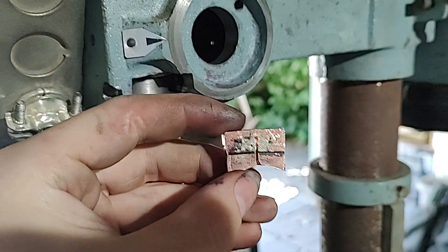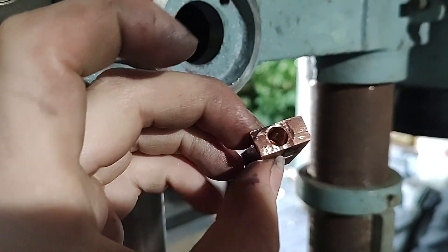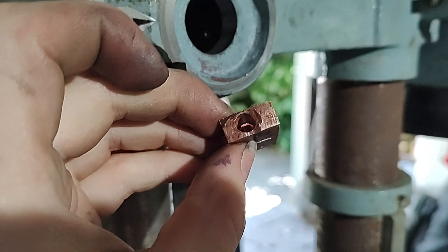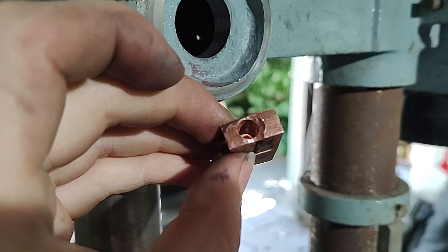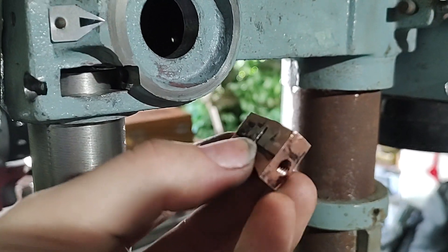I silver soldered together these two chunks of copper, and I have a hole through it — a slightly oversized hole for an M6 bolt — and then the other side is threaded to M6.